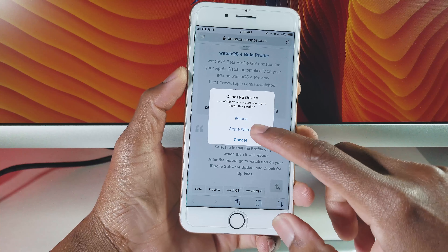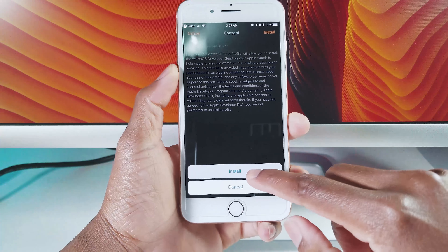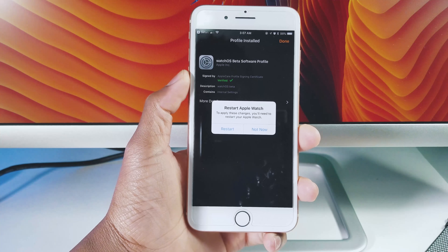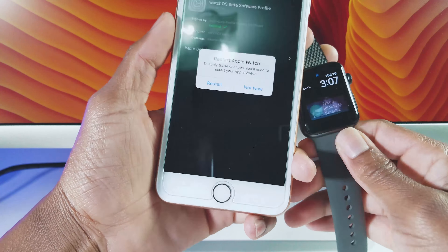Next up, tap on Install in the top right corner, then tap on Install at the bottom to confirm. Tap on Restart in the pop-up and your Apple Watch will begin its reboot process. Once the beta profile has been installed, tap on Done in the top right corner of your iPhone.